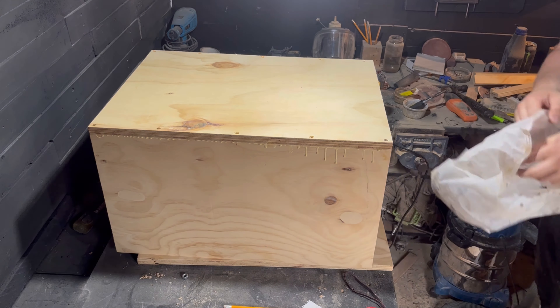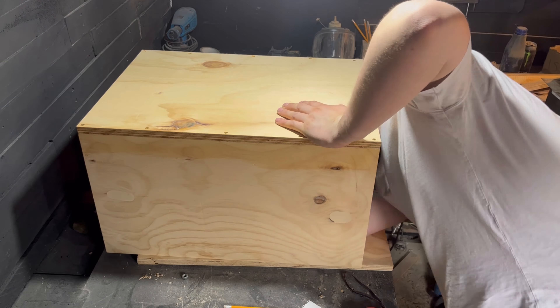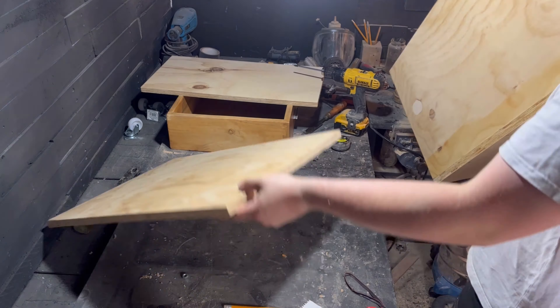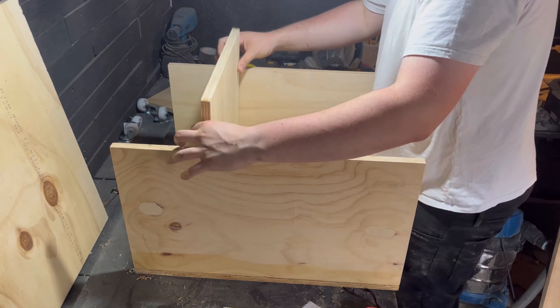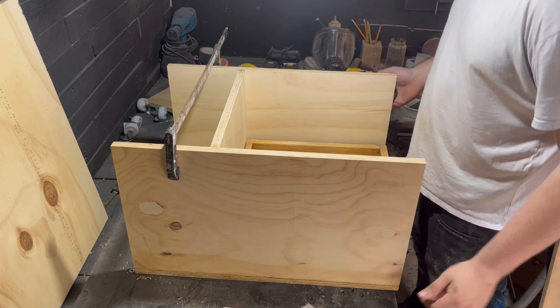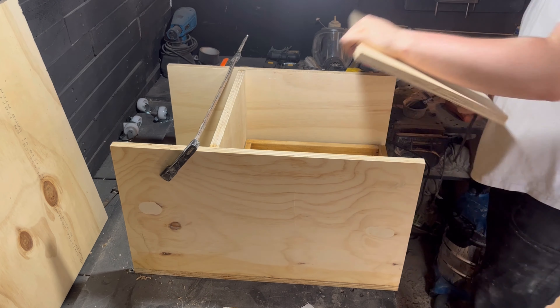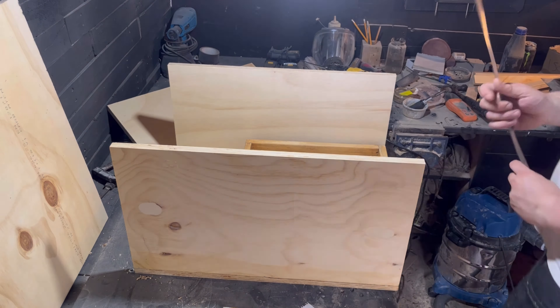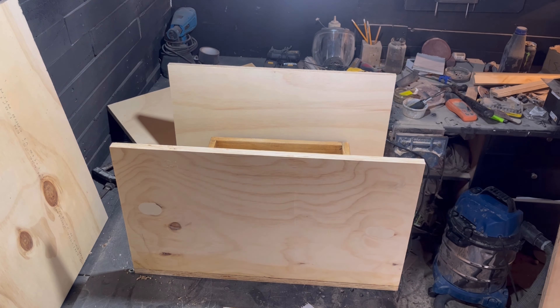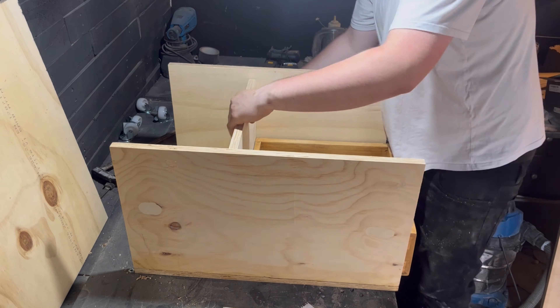I'm always up for a little bit of extra storage in the shed. I don't know if any of you guys know this, but my shed's a mess quite a lot of the time. If you have a quick look in the background, you can see a lot of things just don't have a home. So making a few shelves and a little box for things to sit in is always welcomed here. And also, this thing's going to be on casters as well, so I'll be able to fling it around my workshop wherever I want it.